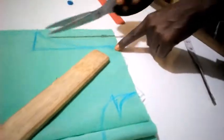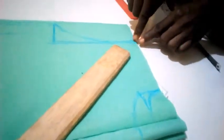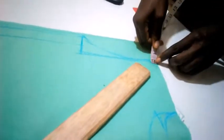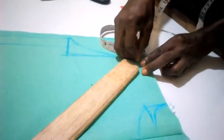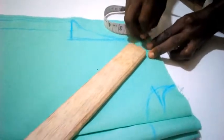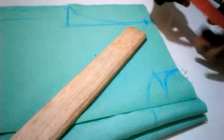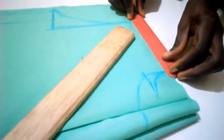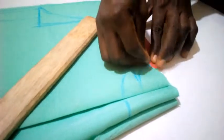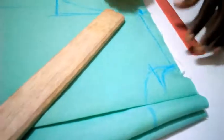Now I'm going to cut out the armhole. Before I do that, I will slope this one by half an inch for the shoulder. I'll then connect to this point here — something like this. So I'm going to start the cutting.